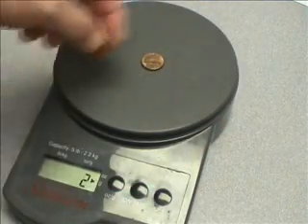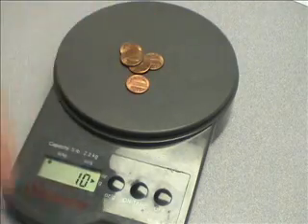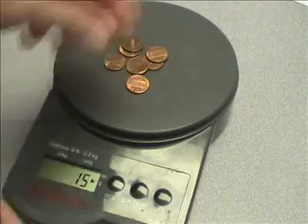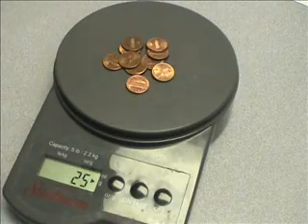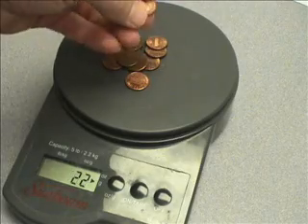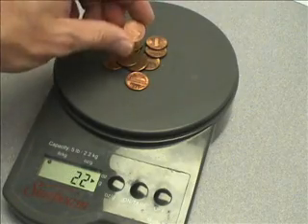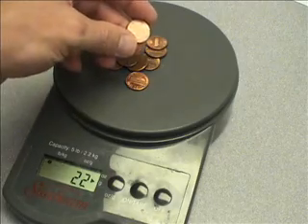In order to see how strong a piece of hair is, we need a standard unit of weight. We're going to use a penny. If we put ten pennies on this scale, they weigh 25 grams, which means that one penny weighs two and a half grams. We'll tape them on one by one and see how long it takes for the hair to break.